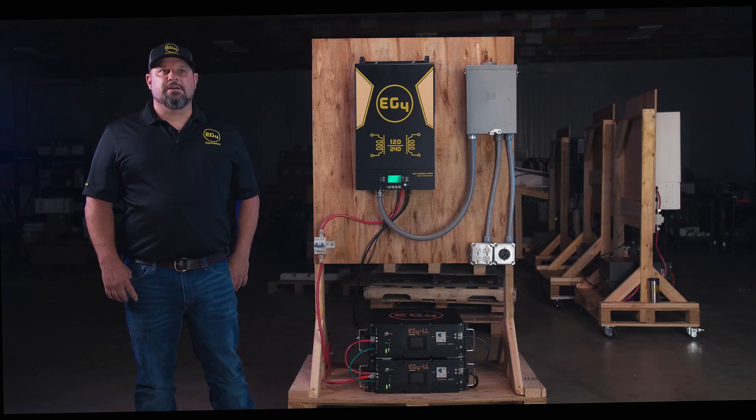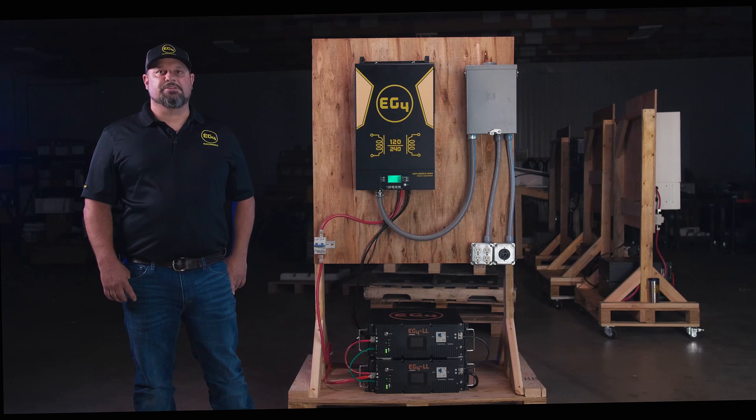Hi, I'm Michael with EG4 Electronics. We are releasing version two of the EG4 LL batteries that we have carried for the past two years.